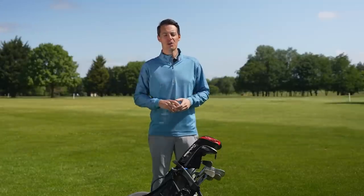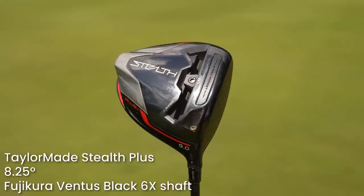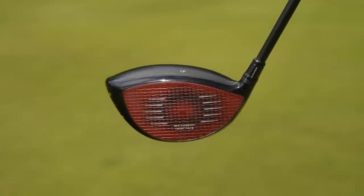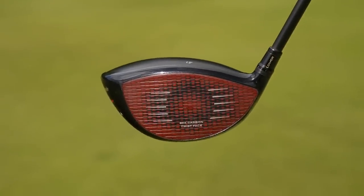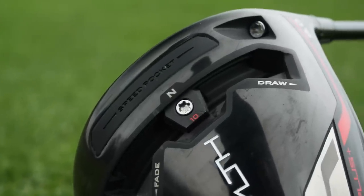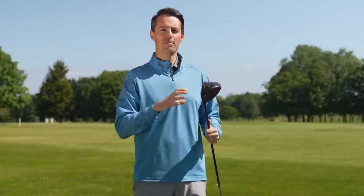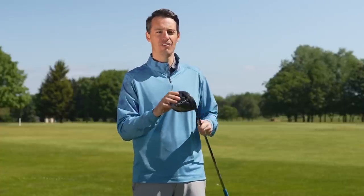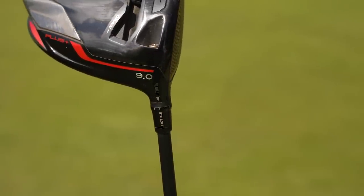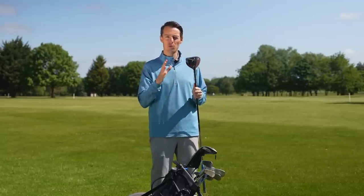The driver in Tiger Woods' bag for the 2022 season is the TaylorMade Stealth Plus. Tiger is a TaylorMade staff player, so pretty much all the clubs in his bag are TaylorMade. The Stealth Plus has an adjustable weight in the sole — a 10-gram movable weight — and interestingly Tiger has that weight slightly in the heel, either to promote a draw or to align the weight behind a slight heel strike.